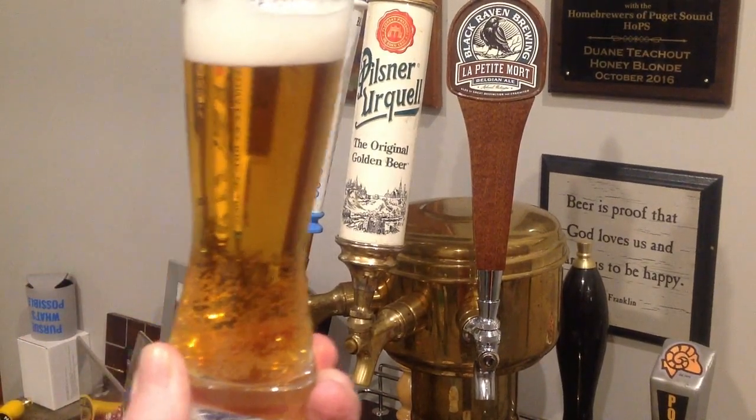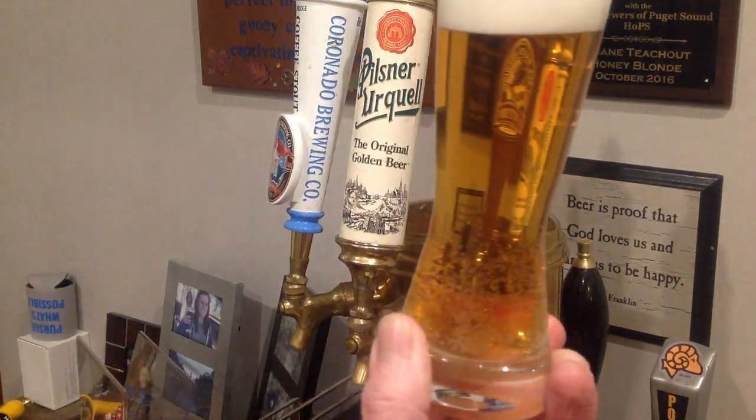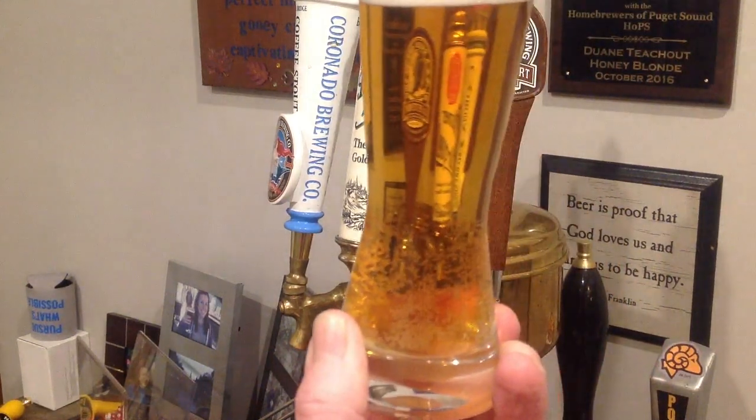This is the end product that we're shooting for — crisp, clean, beautiful Pilsner beer. Let's see how close we get.